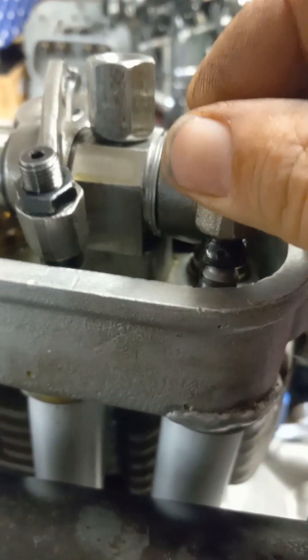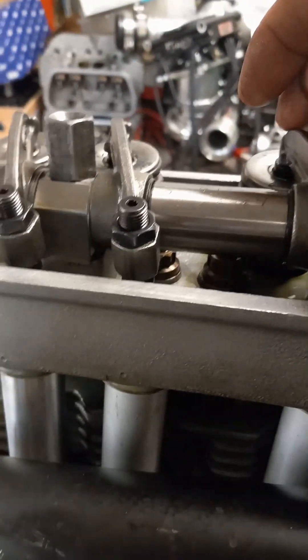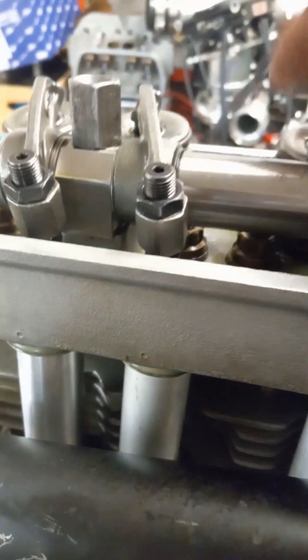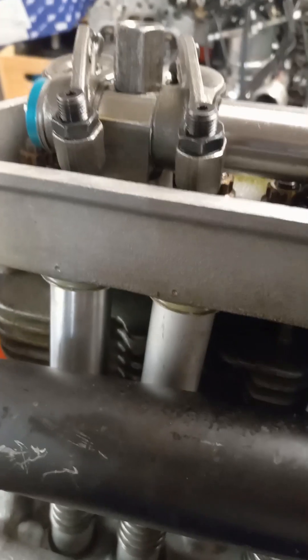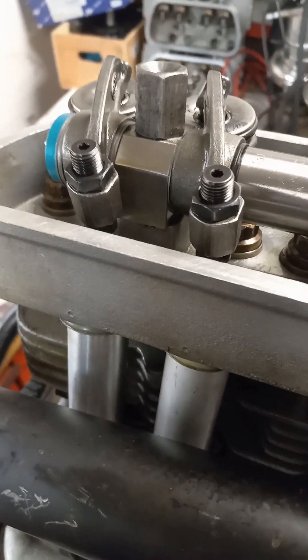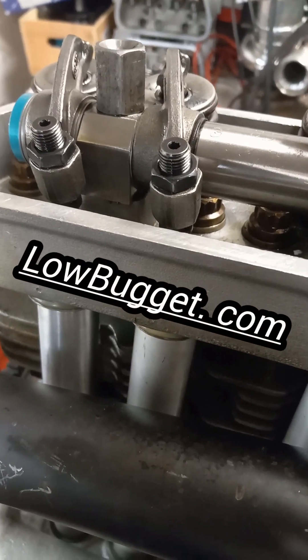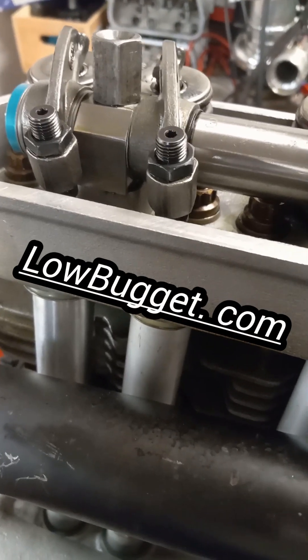Let's see which one's lash right here. This is my race motor. I'm going to start this up on the dyno — going to put it in the car and take it into the chassis dyno. So that's how to do pushrods. Everybody have a beautiful day. Check out the website, lowbugit.com. I'm trying to do more and more videos, so you might want to click on that notify button, the little bell thing.